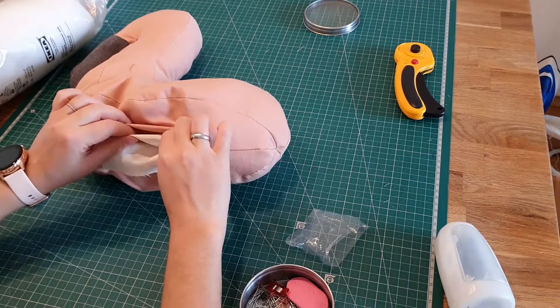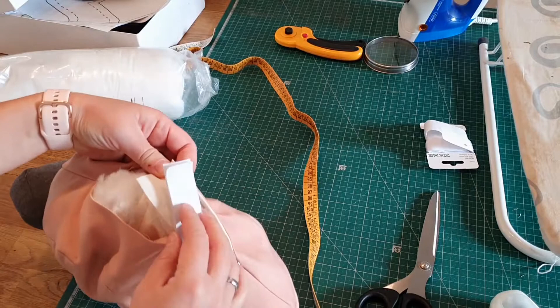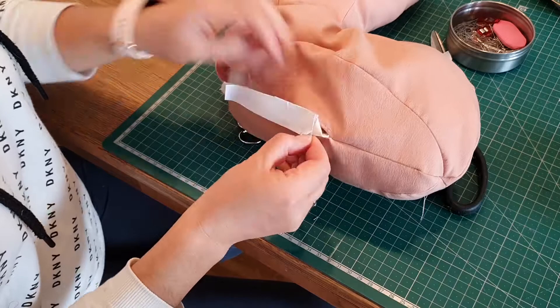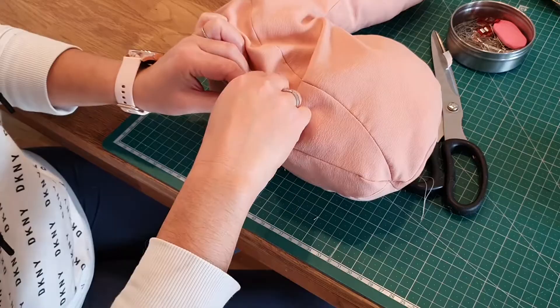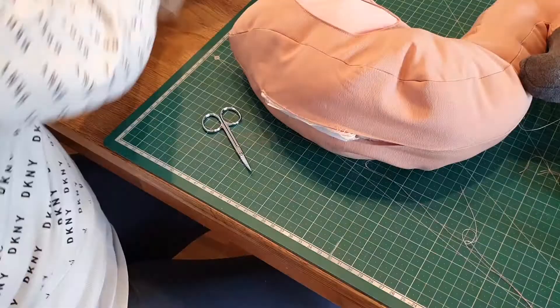Here I noticed I made a mistake — I didn't leave a flap where I could attach one part of the velcro. Another mistake: I bought self-adhesive velcro but wanted to make sure it's sturdy even after washing. I tried sewing it with a machine but it's almost impossible, so I had to sew it on by hand to make it more secure. It still felt very soft, so I added even more filling to make it a little more firm.